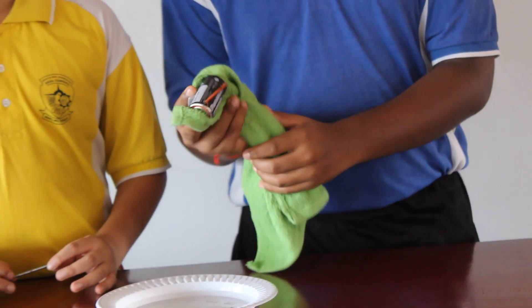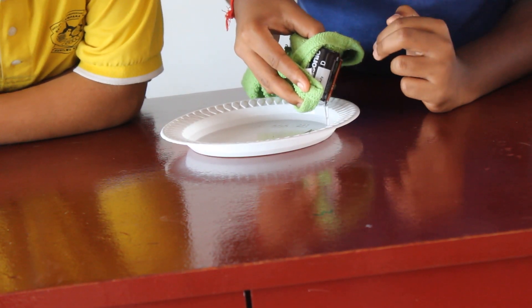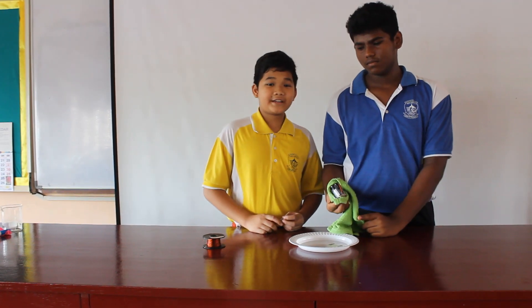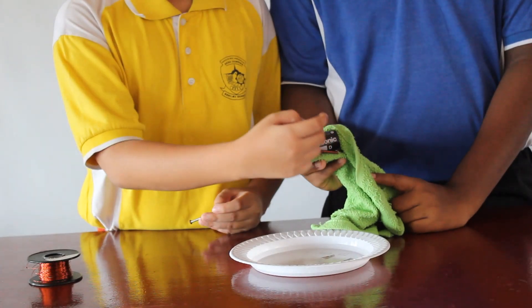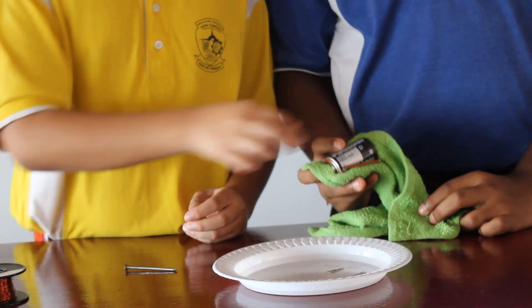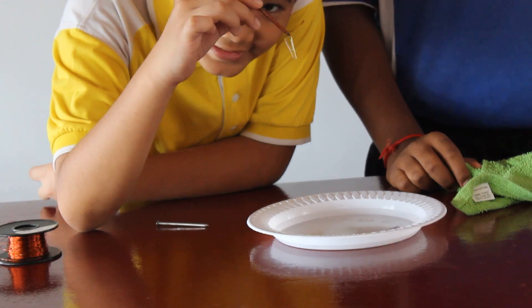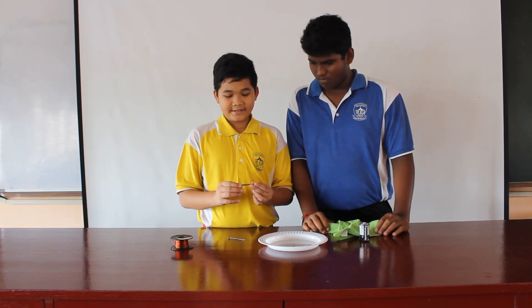Okay, here's our electromagnet — let's put it to the test. Wow! So how does it work? It is because the electricity from the positive and negative charges is being transferred through the copper wire onto the iron nail, making it magnetic. And even though you take it off the battery, you can see it's still magnetic, because there is a little bit of electric charge left in the iron nail.